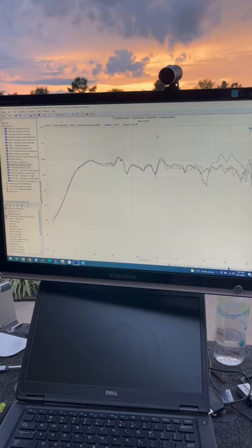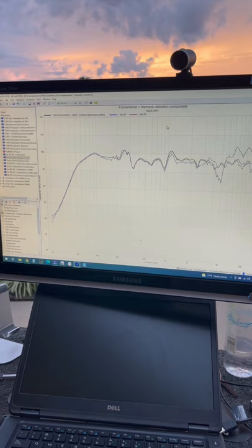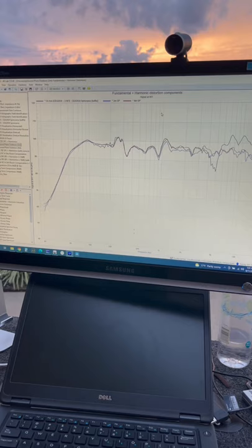I also placed the microphone at four meters away. Here is a little bit of a sneak peek where the ground plane measurement at two and four meters matches the anechoic response almost to a tee, even into the about two kilohertz region, which is really quite good for a ground plane measurement.